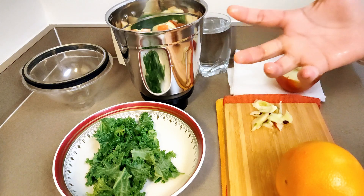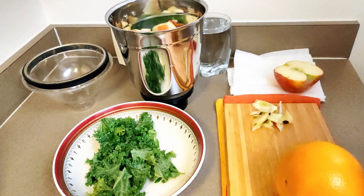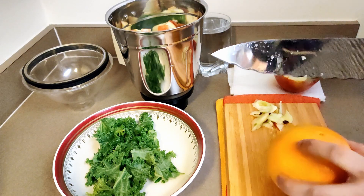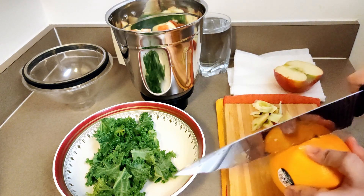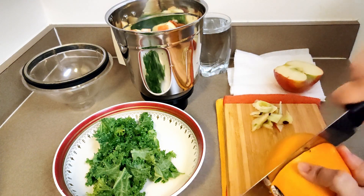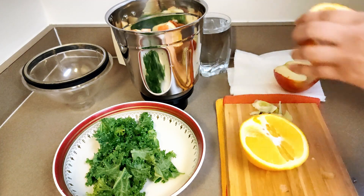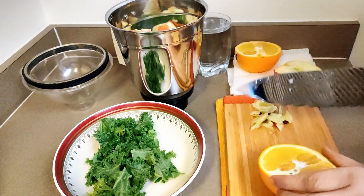I'm just going to use half an apple. If you are preparing it for two people, one apple is good. I just took one handful of kale — you can use two handfuls or about two cups measurement.